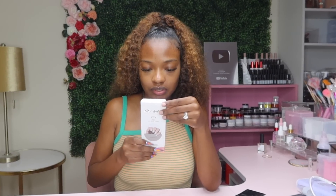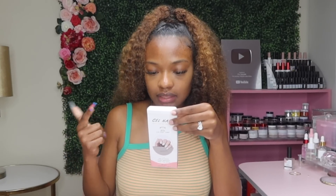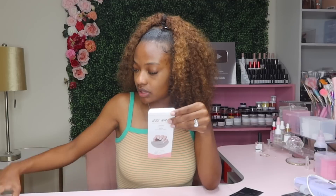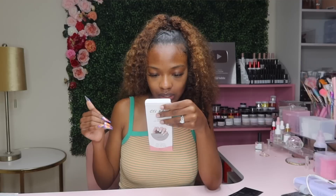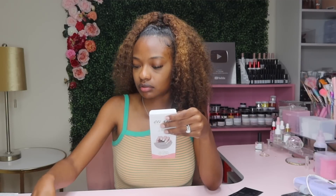Let me read the directions. It says smooth out your nails by using the nail file — we already did that. Well, you want to buff them out. And then clean the nails with an alcohol pad, but do they provide an alcohol pad? No. Step two, already done. Step three: choose the right size and peel off the clear protective film.